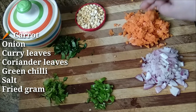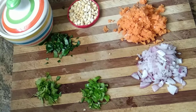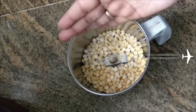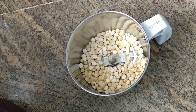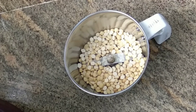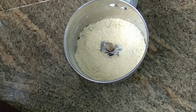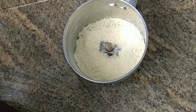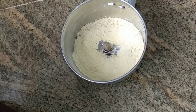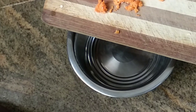I am going to add salt and a powder from the mix jar. I am going to add some carrot, onion, coriander, and curry leaf.